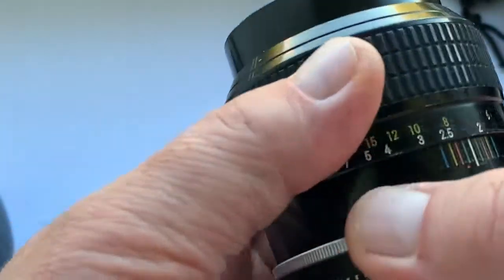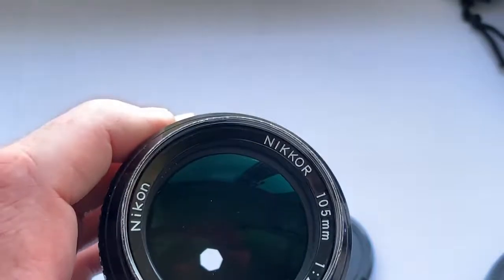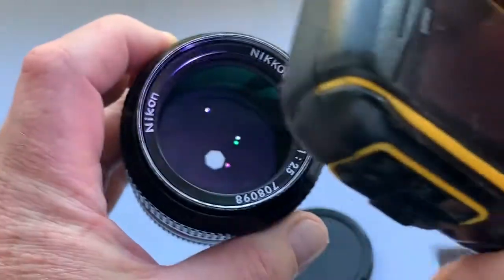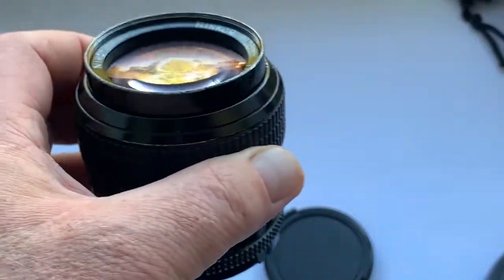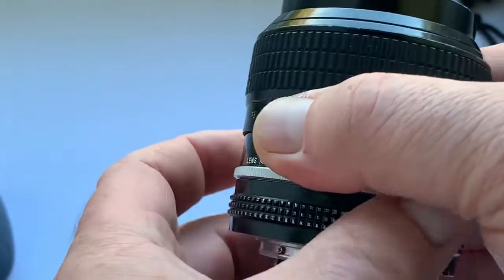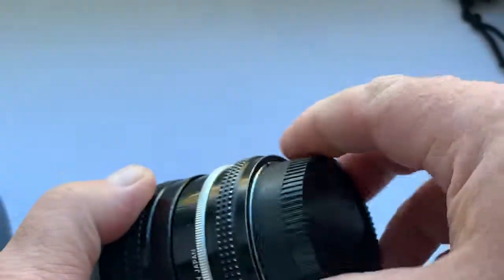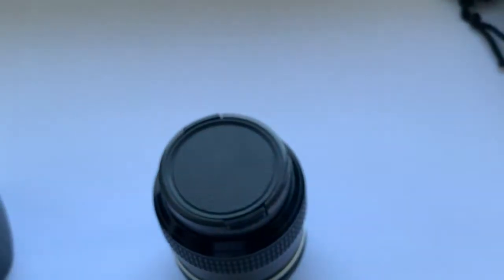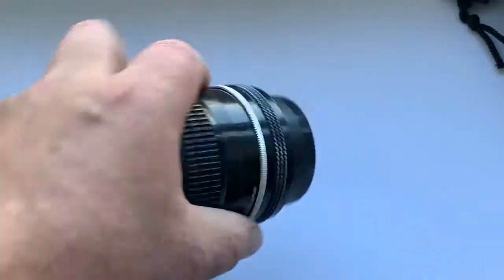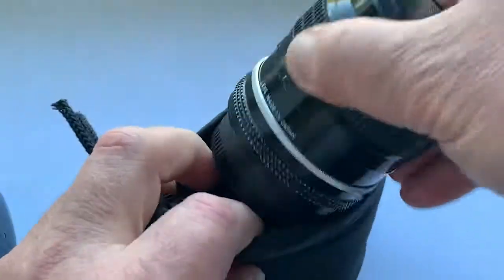Look carefully at all the details of this lens. The link to my store is in the description of this video. The lens comes with a front cap, rear cap, and a soft case.